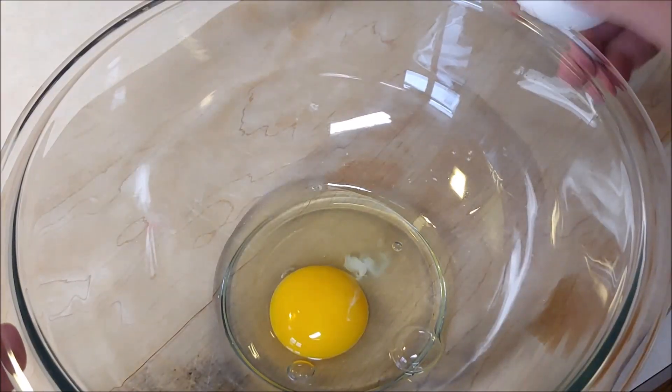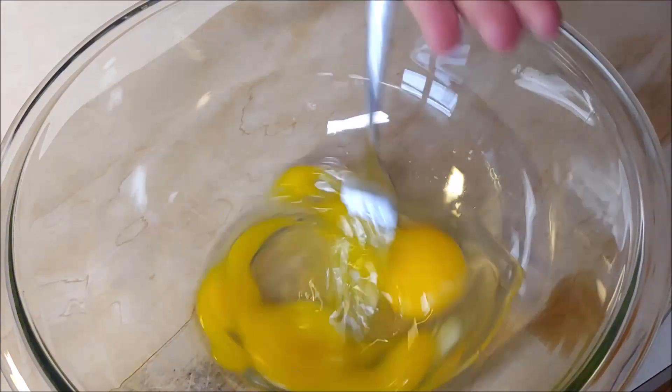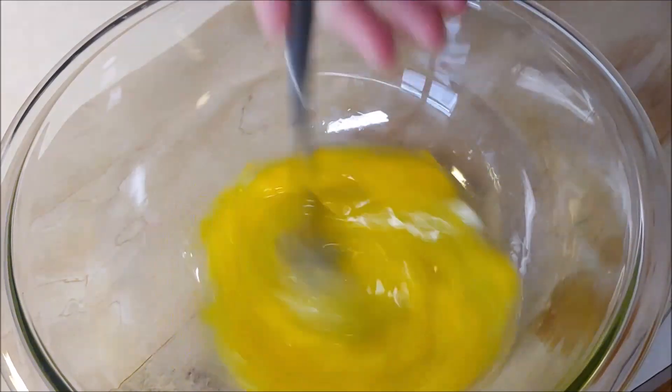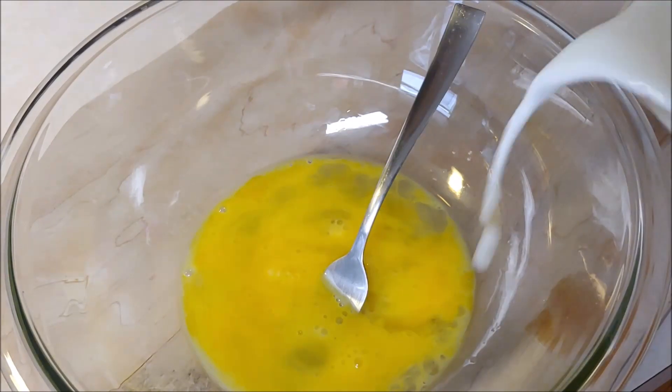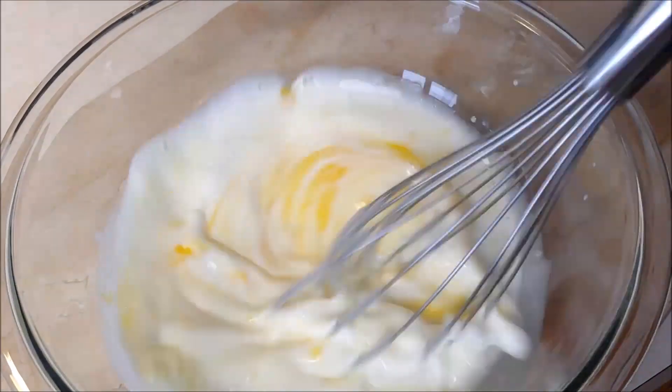Place it aside and in a large bowl go ahead and crack two eggs and then mix those together. Chef can still crack those eggs with one hand because he thinks he's cool. Add some whole milk and then go ahead and whisk these together.